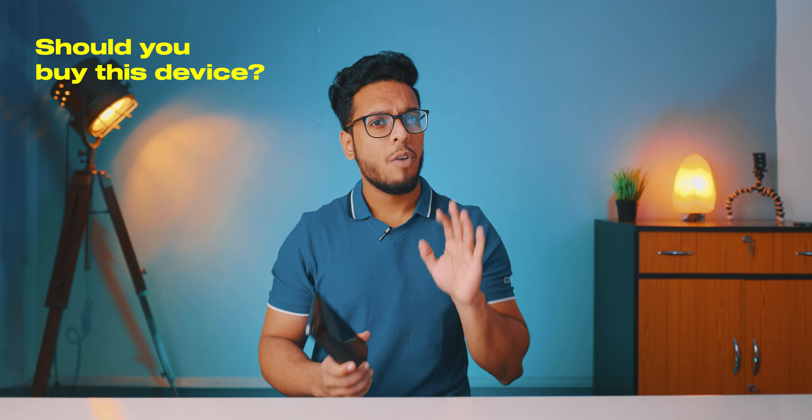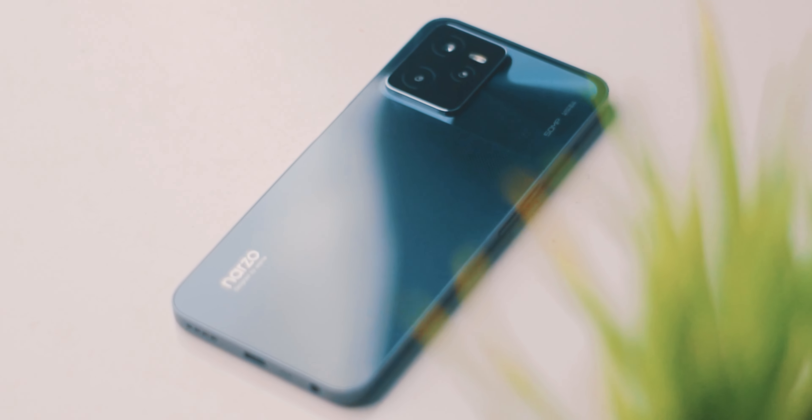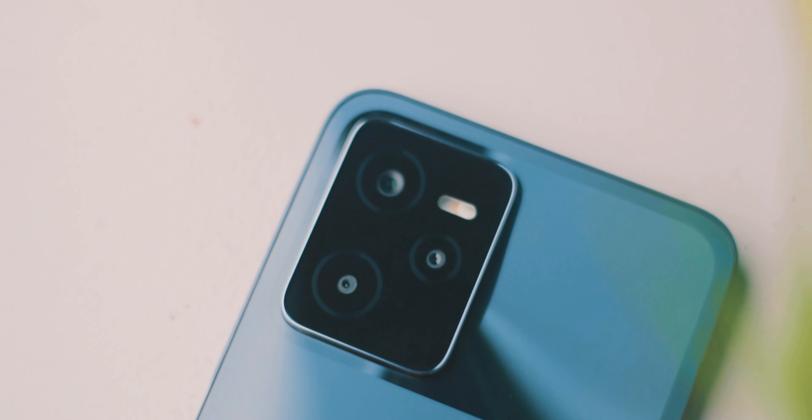Finally, should you actually buy this device? In my personal usage, I found this device really good and useful for day-to-day usage. The display is a bit lower quality, but the performance and the pair of cameras are really good and amazing considering the price range. So if you have a budget of 10 to 12 thousand rupees, the Realme Narzo 50A Prime can be a really good choice. Check the best buy link in the description box.